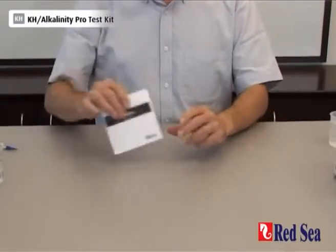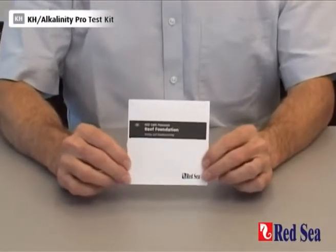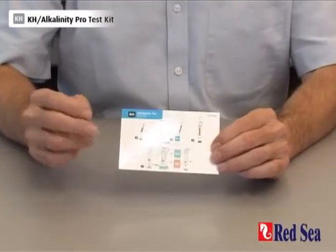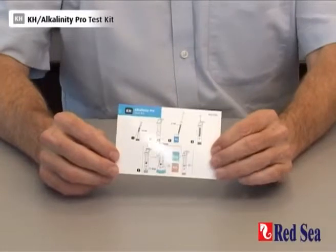Before doing the test for the first time, make sure you read the detailed instructions in the manual provided with the kit. After that, you can use the graphic quick instructions, which are also provided as a ready reference for carrying it out.